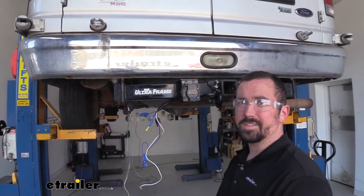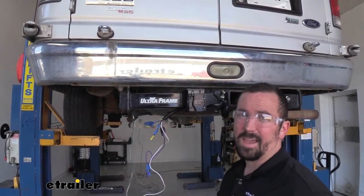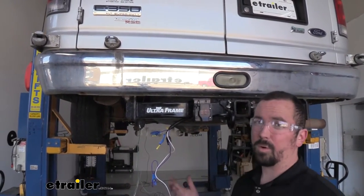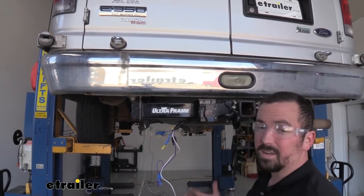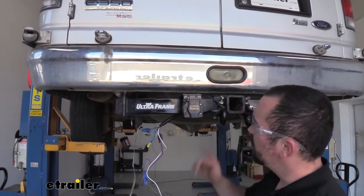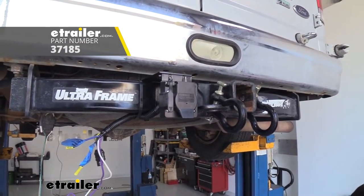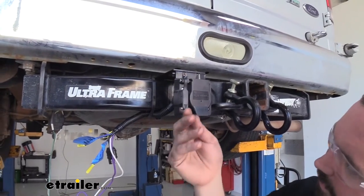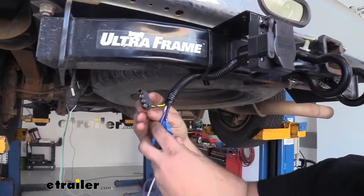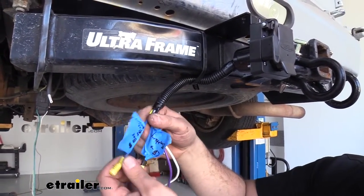To get our brake controller installed we need to first check and see if the van has a factory 7-pole. Unfortunately ours does not, and the customer actually had a 4-pole already ran. So in order to get this brake controller working we're going to need to pick up a few extra parts. The first one being this Hopkins 4-to-7 4-pole adapter — that's going to have our wires here. You'll be able to tie into your 4-pole as well as your 7, and it's going to have your 4-pole connection which will go to the factory 4-pole.